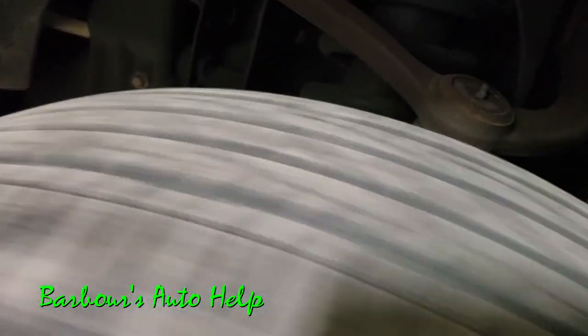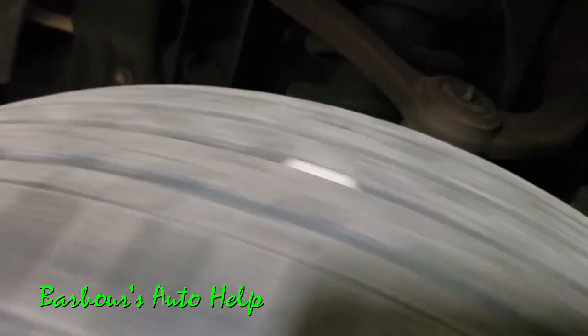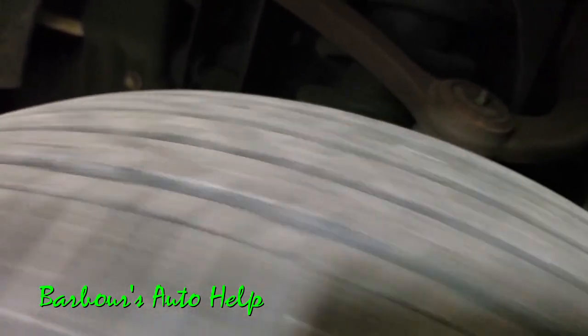So do keep that in mind. Now, if the flat spotting does not work its way out, you typically have to replace the tire. Now you can see on this tire here, as I spin it, you can see that flat spot every now and then — whenever it does a 180 turn, you'll see that little flat spot come up to the top and it'll do a little dippity-doo. So that's a good example of flat spotting, and sometimes you can get rid of that by driving it, sometimes you just have to replace the tire.